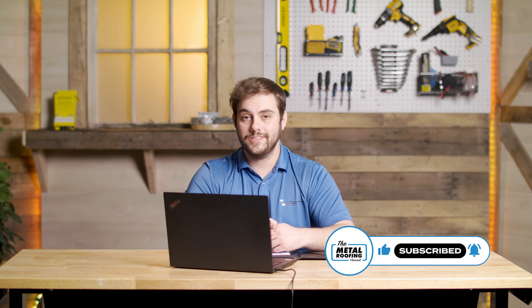All right, Jason, thanks a lot. I learned a lot about deck substrates and how they affect Sheffield's engineering and your metal roof installation. If you have any questions, comment down below. Subscribe here to the Metal Roofing Channel. As always, I'm Thad Barnett — we'll catch you next time.